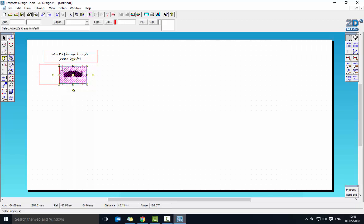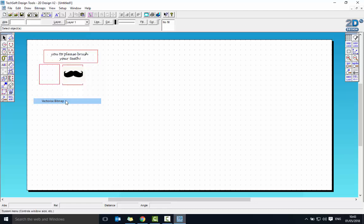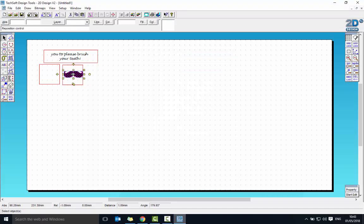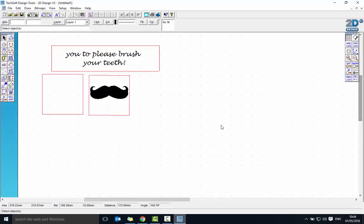At the moment that's just a bitmap image which the laser cutter won't recognise. I need to go to Bitmaps at the top and select the last option: Vectorize. This converts the image from a series of dots into a series of instructions the computer can understand how to draw. Click on the actual image, choose Monochrome, and click OK twice. It's now something the laser cutter can actually work with.